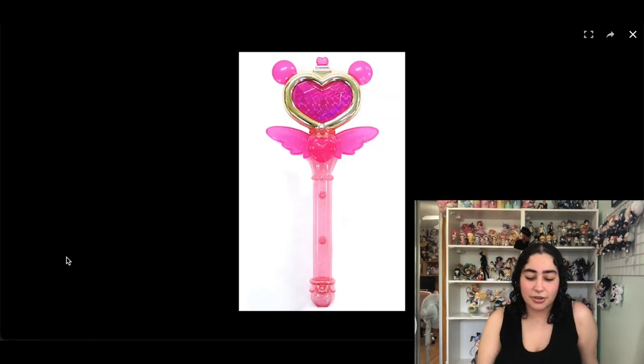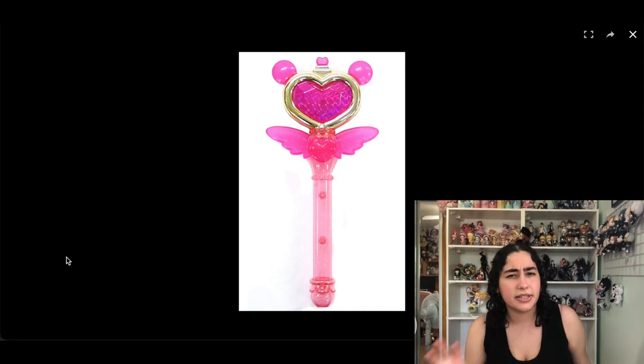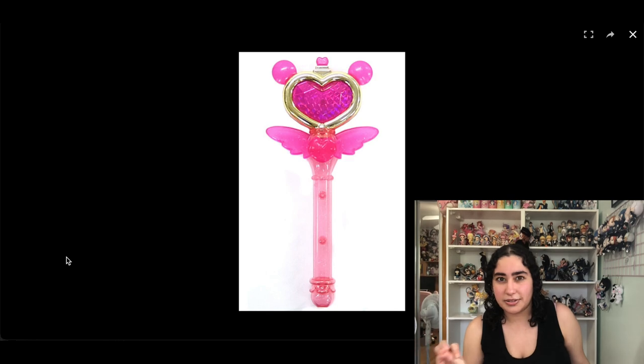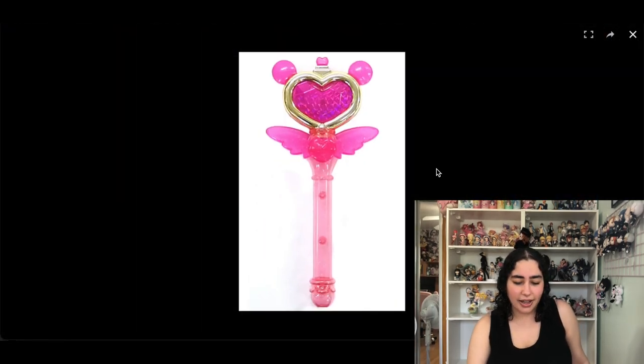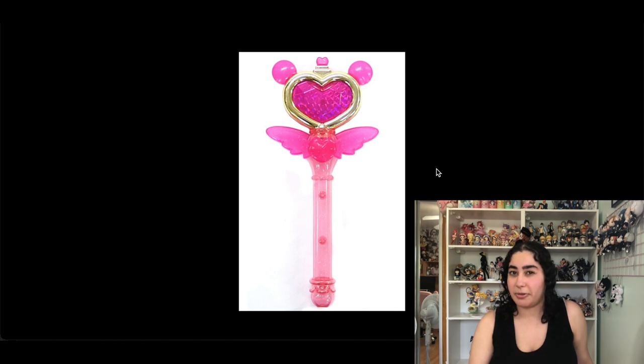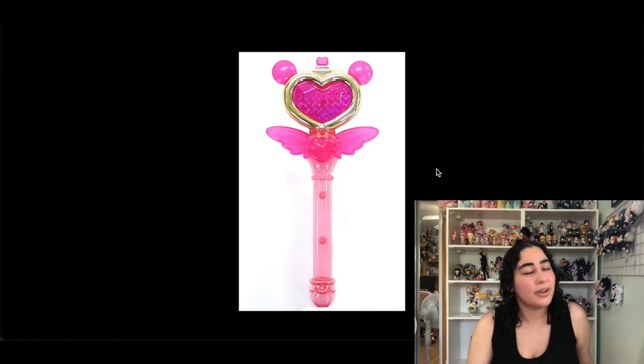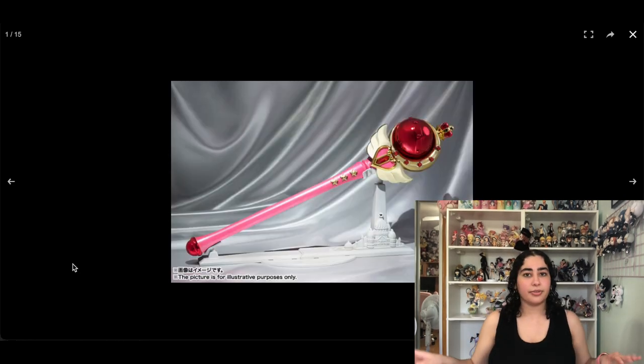We've got a ton more wands, so I'm gonna speed through these. This is another Tokyo Mew Mew wand — the Mew Aqua Rod — which showed up closer to the end of the series in the original 2000s anime. I don't know if it makes noise like the Strawberry Bell does, and I'm also really happy with just having the Strawberry Bell. There are other wands that I want more, so I think I can remove this.